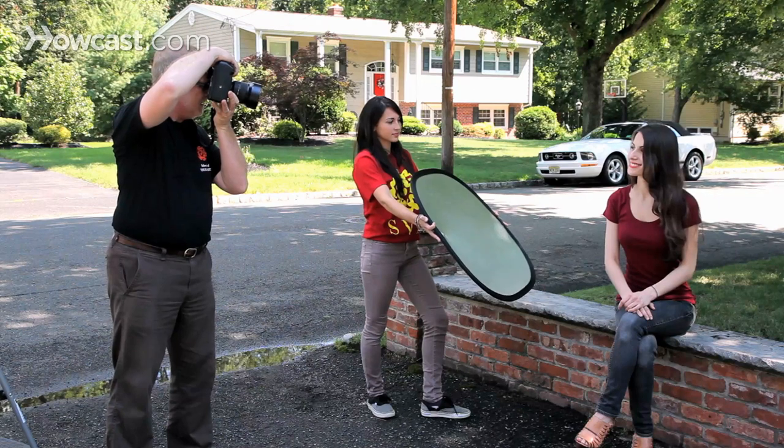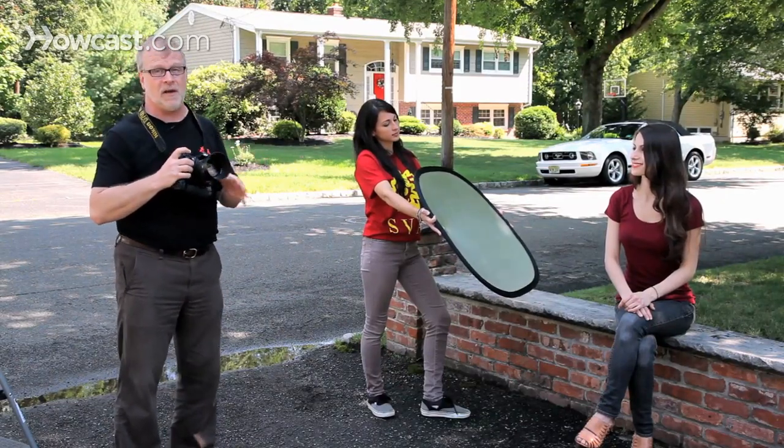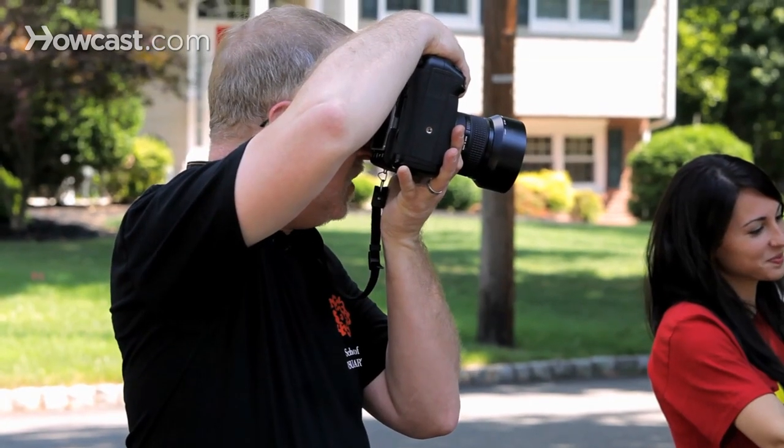Lift your chin just a tiny bit. Turn your head a little bit to your right. Give your model their instructions — your subject their instructions — according to their left and right, not your left and right. Or it's all going to get very confusing very fast. And keep talking to them, because if you just stand there like this, it's going to get awkward in no time.